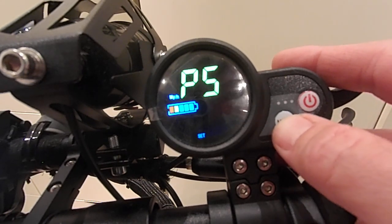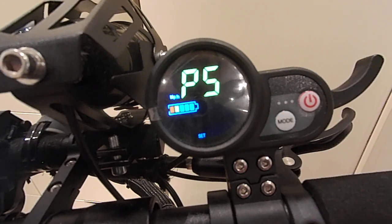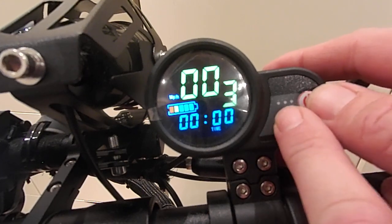P5 is kickstart, set to 0 or 1. If you set it to 1, it means you've got to push the scooter up to about 2 miles per hour before the throttle will engage. I'll put it to 0 because I want instant power.